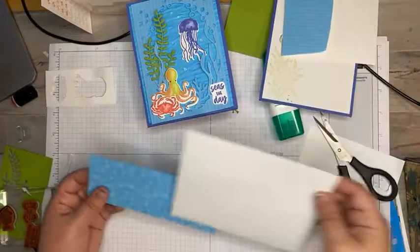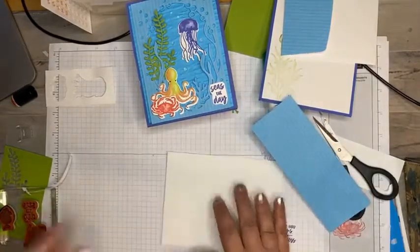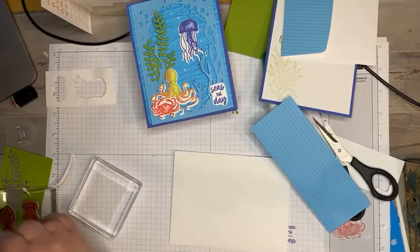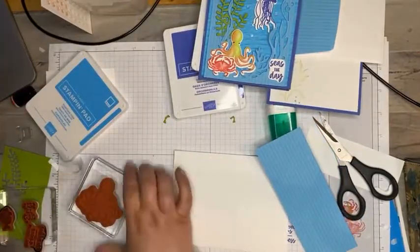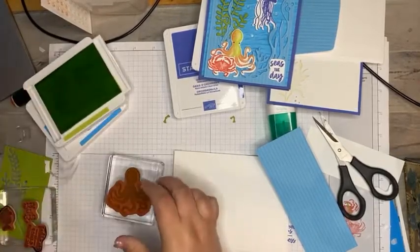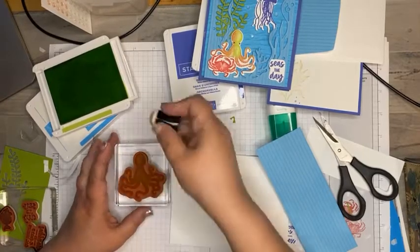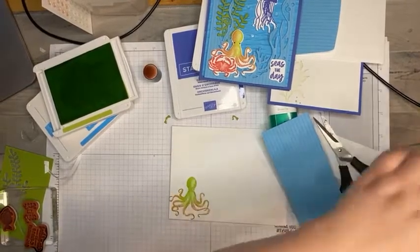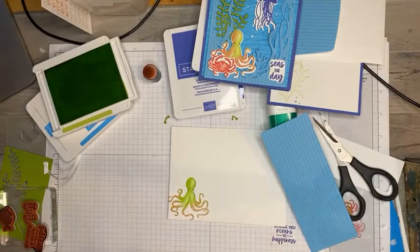No card would be complete without a matching envelope, so I've cut out some DSP to adhere to the back. Let's go ahead and put one of those cute little octopuses on there because that guy is too sweet. I love that we can do it in those two different colors and make every one of them look a little different. I'll ink him up in parakeet party, add a little bit of sweet sorbet, and stamp him off on the side — it's okay if he goes a little off the page. I'll take the black marker again and just put his eyes on with a little dot dot dot.